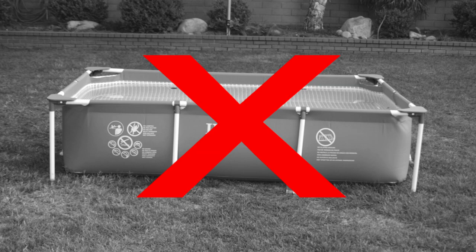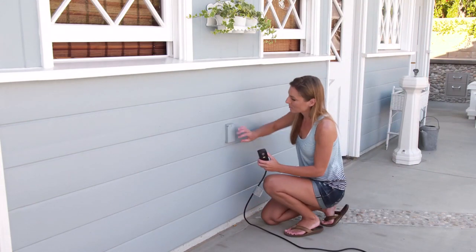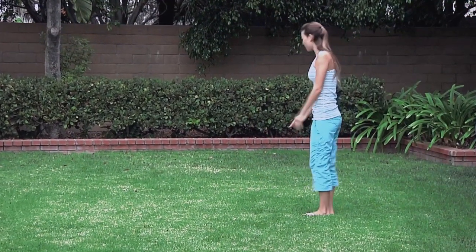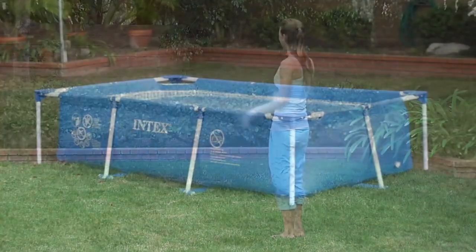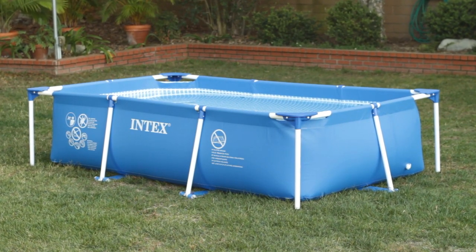Do not place the pool against a house, wall, or fence. The pool should be within reach of an electrical outlet. Envision the traffic patterns around the pool when determining where to place the filter pump, so people will not trip on the electric cord. Do not plug the pump into an electrical outlet until you have finished setting up both the pool and the pump.